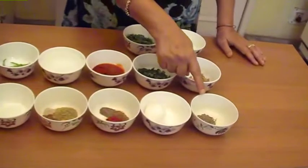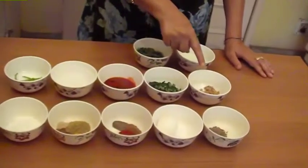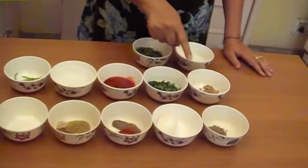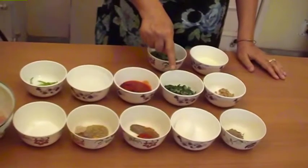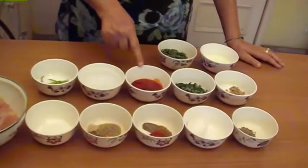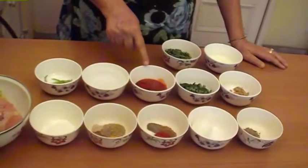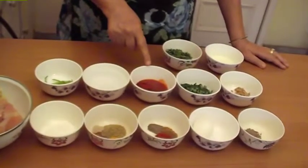1 teaspoon cumin seeds. 1 tablespoon ginger chopped. 1 tablespoon garlic chopped. 4 sprigs curry leaves chopped. 1 tablespoon tomato sauce. 1 tablespoon chili sauce. 1 teaspoon Kashmiri red chilli powder.